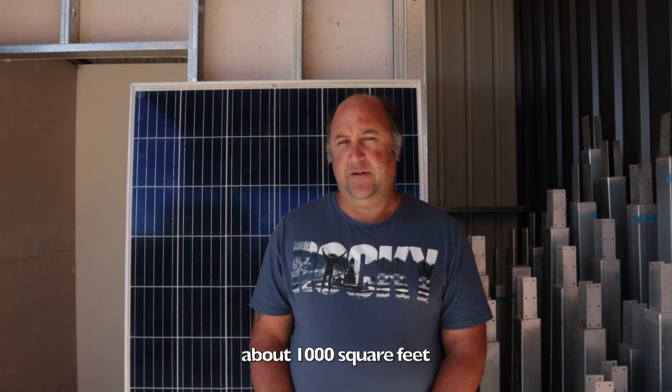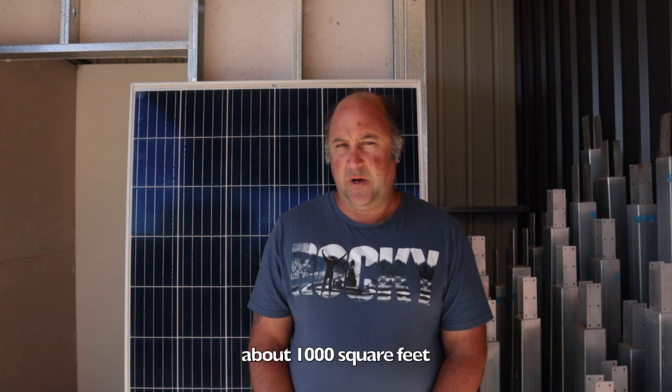Our solar system needs to generate enough power for our house. Amanda and I were talking about what size system we needed — we sat down and wrote all the things we think we're going to use power for. Our house isn't that big, it's only a hundred square meters, so we don't need that much.